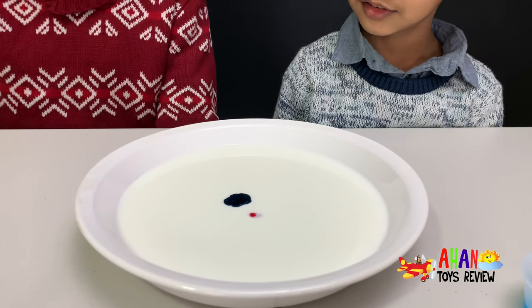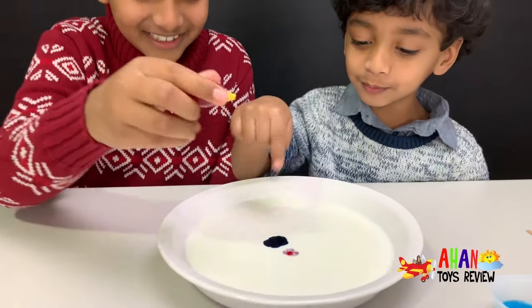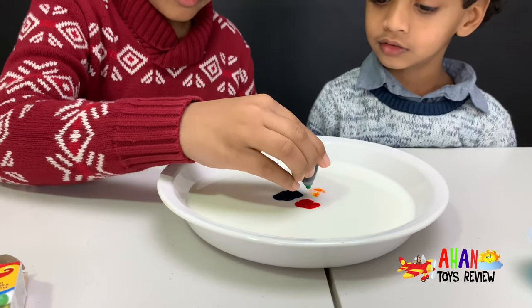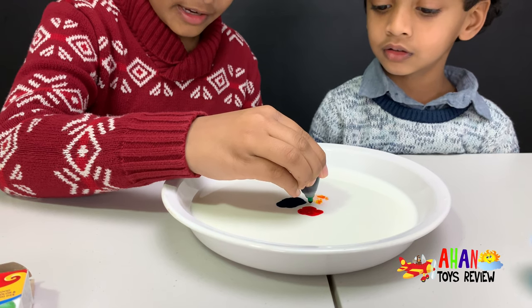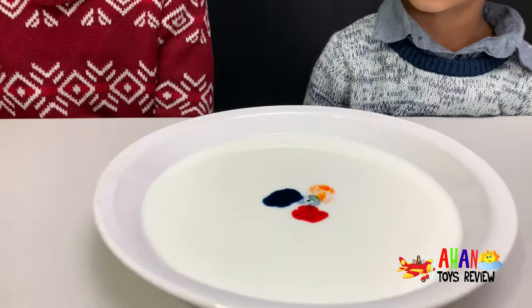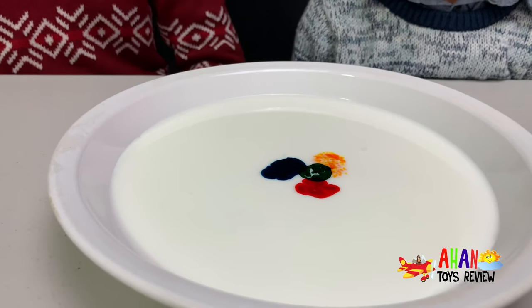There we go! One drop in! Oh, look at that — it's going to bloom! It's just spreading! The yellow ones are in also! In the middle of yellow, red, and blue! One drop in! Wow, look at it — it's spreading so quickly! And it looks like a fidget spinner!